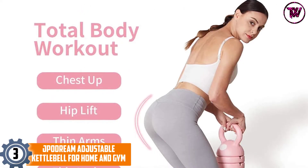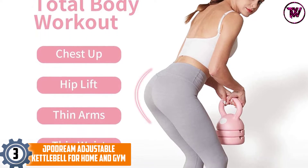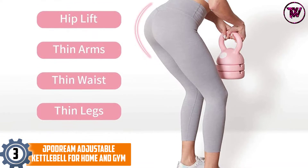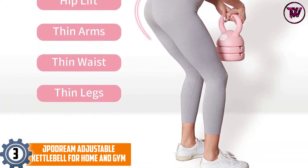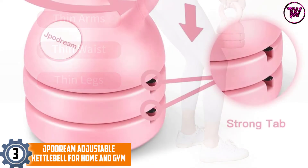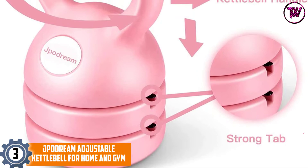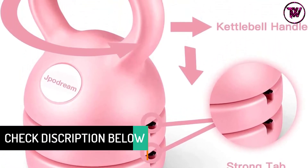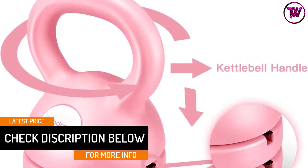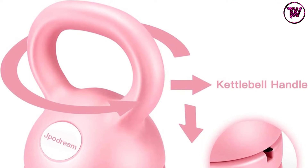At number 3: the J-Podream Adjustable Kettlebell for Home and Gym. This purchase includes a patent-protected adjustable kettlebell. It comes with a durable polycarbonate and metal material, making it easy to store and carry around. The kettlebell has a cute color design that is trendy and classy, making it perfect as a present or gift for friends and loved ones. It has an adjustable weight of up to 12 pounds, making it compatible with newbies and beginners.